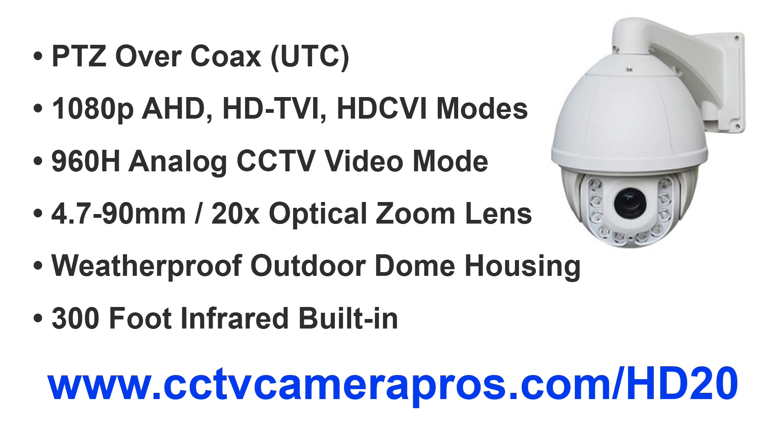This is a 4-in-1 camera that supports 4 video modes. It supports 1080p high definition video in AHD, HD TVI, and HD CVI modes. It also supports 960H resolution in traditional analog CCTV mode. It has a 4.7 to 90mm 20 times optical zoom lens.